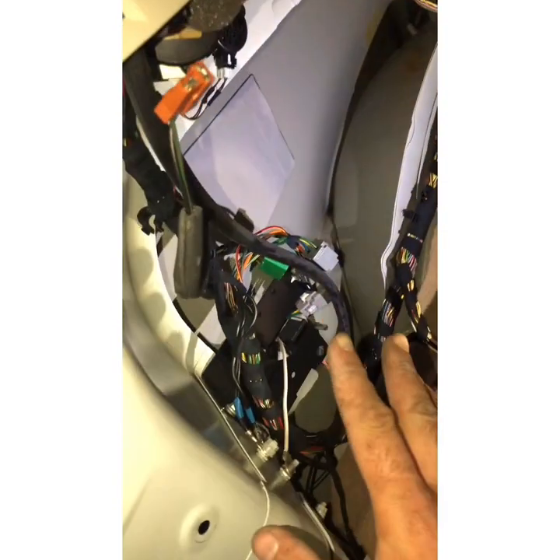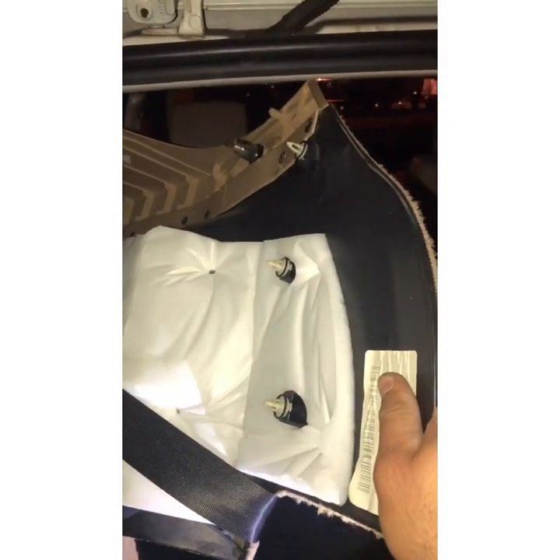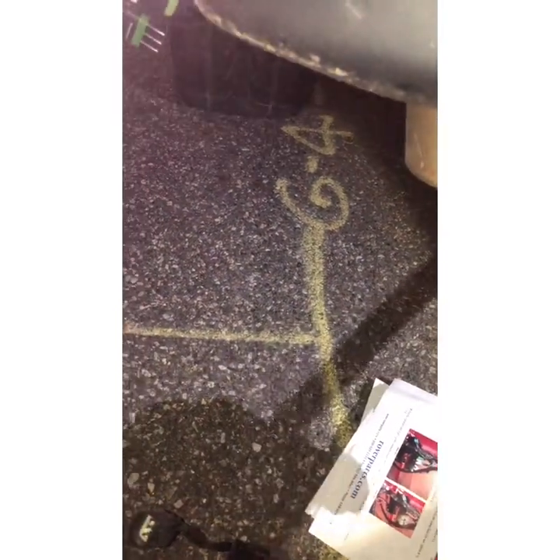Once you connect those three plugs and secure all the screws, connect this to the 12-volt plug and put back this cover. Then connect the trailer harness with this one. The only thing remaining is to secure these cables so they don't touch the exhaust pipe, because the exhaust pipe might make the cables hot and cause you to lose connectivity.